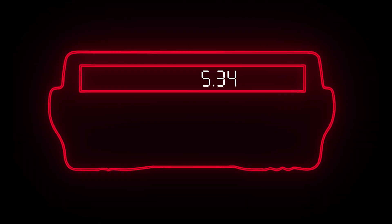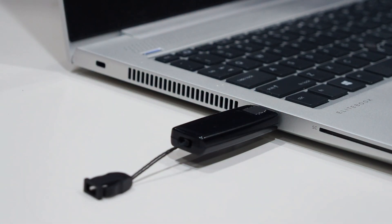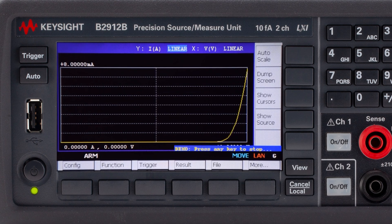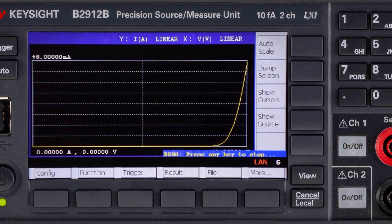Conventional benchtop SMUs have only numerical displays. The measured data needs to be copied onto a PC to display it graphically. Therefore, the results cannot be viewed in real time. With the embedded graphical display on Keysight's B2900B, your efficiency greatly improves.